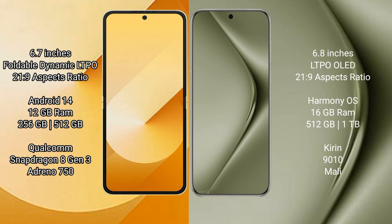Samsung Galaxy Z Flip 6 runs on the Android 14 operating system. Huawei Pura 70 Ultra runs on the HarmonyOS operating system.